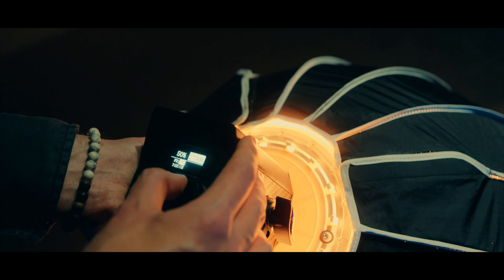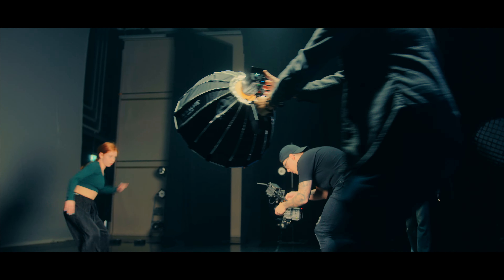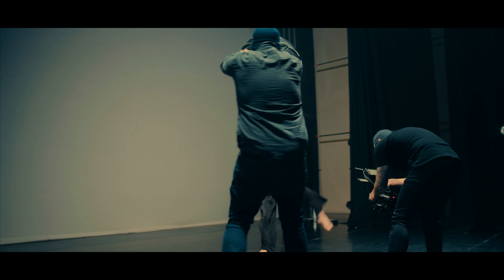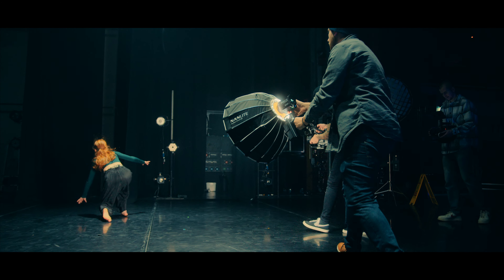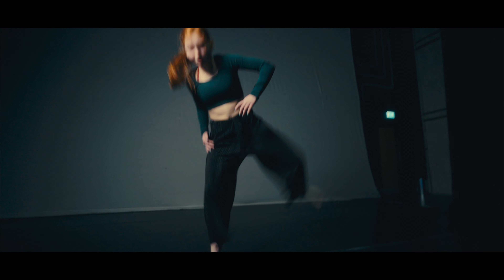We then got Lloyd to set up and use the 60B with the handheld device to follow one of the dancers around while she did a solo act. This setup comes in very handy when you need to do a following shot, so the lighting can be super consistent, especially during walk-in shots.